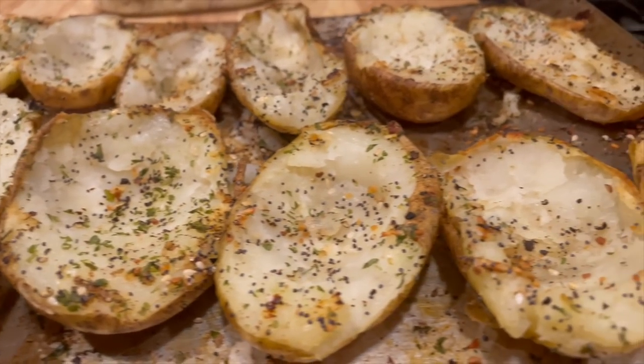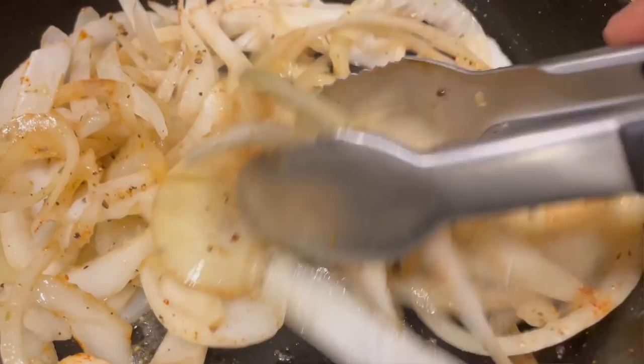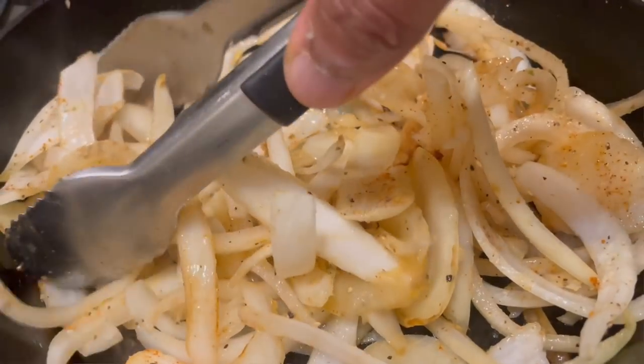At the same time I also browned off some ground beef, which of course I seasoned. I don't have that filmed — I mean, browning ground beef isn't the hardest thing in the world. I also sautéed some onions, caramelized them. You can see me throwing the onions in with a little bit of olive oil. We cook those down until they get that nice brown color.